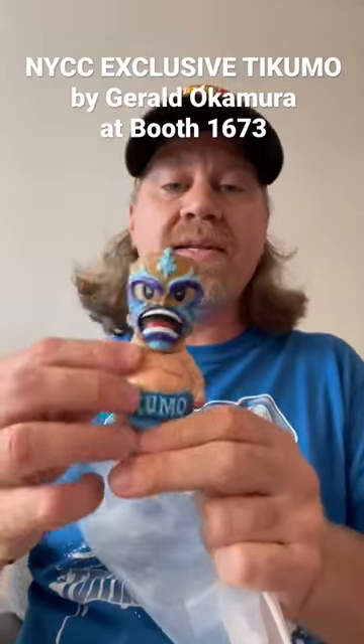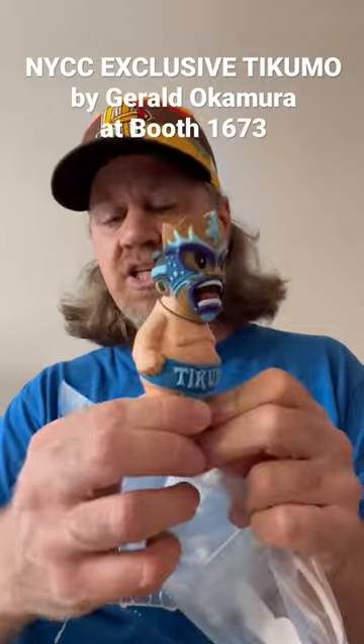There's only 20 of them and they're $99 each. It's four and a half inches tall and it's got paint by Magitarius.